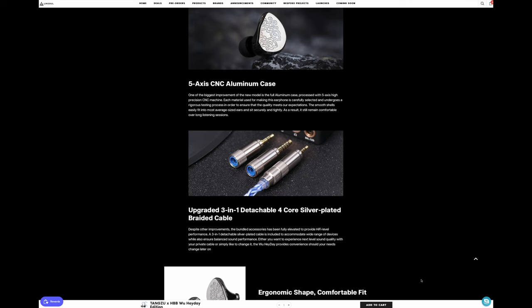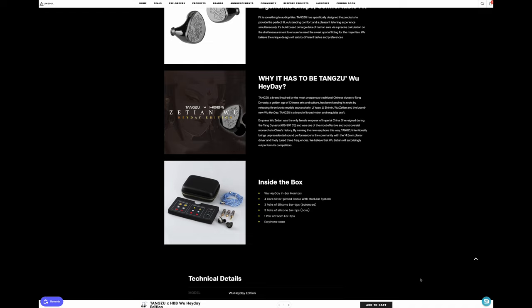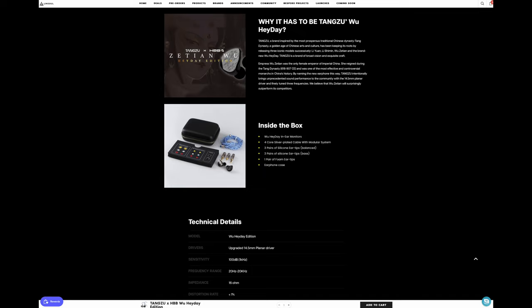The company says their goal was to bring a more neutral and balanced sound with a more thick and spacious signature. Sadly, as with many IEM companies, Tangzhu muddles the water with their description. They claim they created an IEM with both a balanced and neutral signature, which is a contradiction.